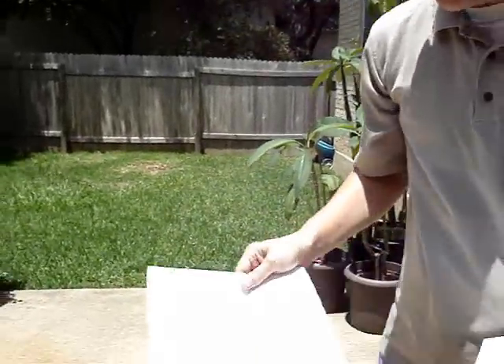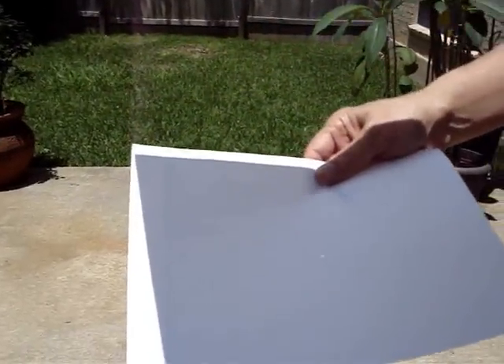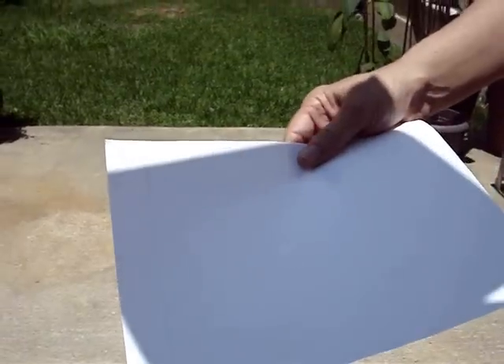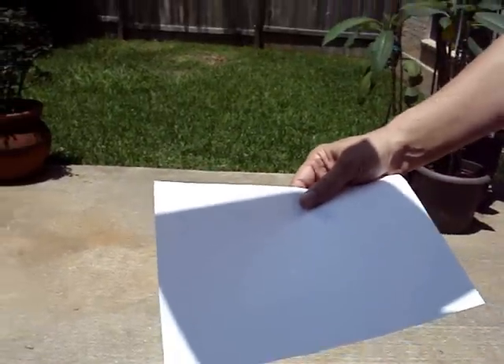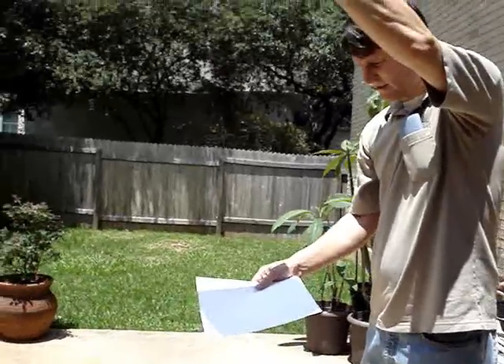Hold the one without the hole in the shade of the one with the hole, and you can see a little blob of light. As I move the sheets of paper farther apart, the blob of light gets bigger. As you can see, I have the pages about two or three feet — three feet apart — to get that size image.